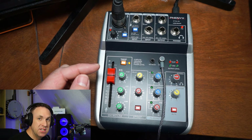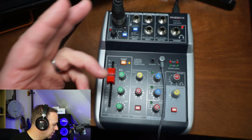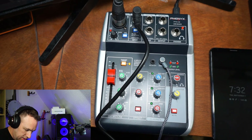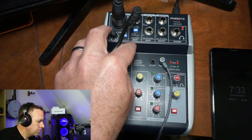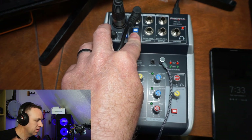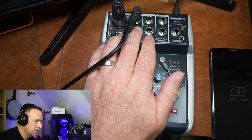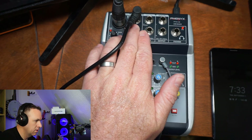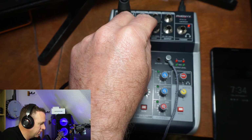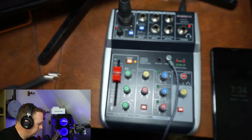Now let's talk about additional inputs. There's a 3.5mm input if you want to use that, and then a quarter-inch you can use for guitar or keyboard. There's a line-in and instrument switch — if you press the button down it provides extra volume boost for an instrument. These other line-in channels don't have that extra volume or power that an instrument would need, so they're more suited for something like a keyboard that has its own volume and power.